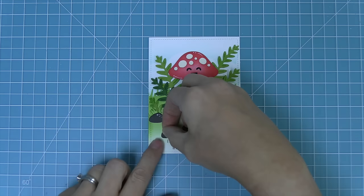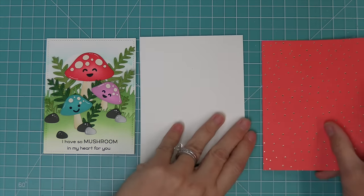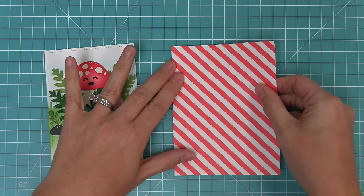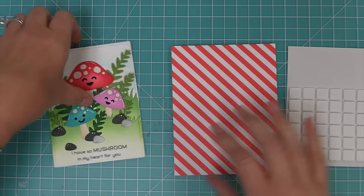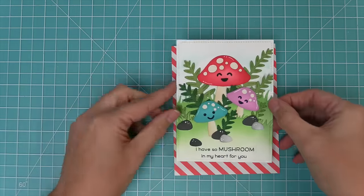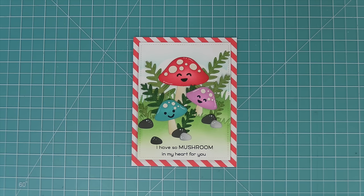Now that our whole scene is created, we can work on the card base. We're going to take out some sprinkle and shine paper that has a really great red and white stripe and add that onto a standard size card base that's five and a half by four and a quarter. For Callie's card she used a white base with a white frame around her whole scene, which was so gorgeous. We thought we'd make it a little more bold and use a red and white stripe. I love that you can play around with different designs and get totally different looks just by changing the pattern paper. Now we've got this super cute card all done.